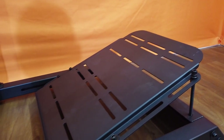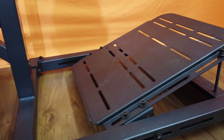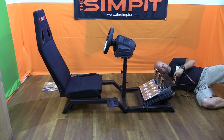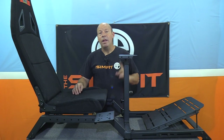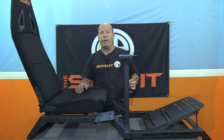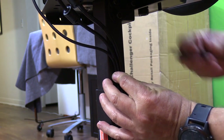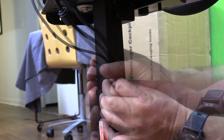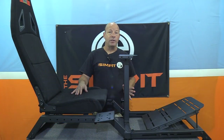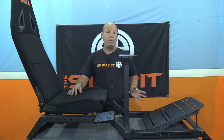The pedals went on just as easily. There's a series of slots in the pedal tray going left to right, and the spacing will work for any common pedal set, giving you a bit of different positions to choose from. Two bolts later for the Thrustmaster pedals and we're all set up, except for the cable management. It does come with its own clips to attach the wires to the posts, however I didn't have very good luck with those — I ended up throwing them away and using my own velcro straps.